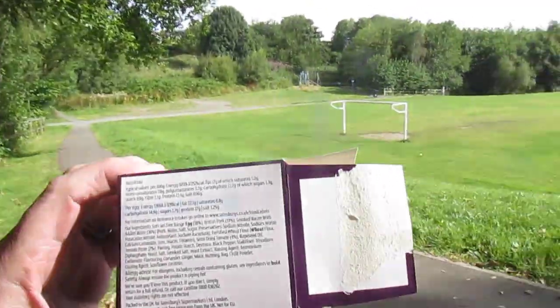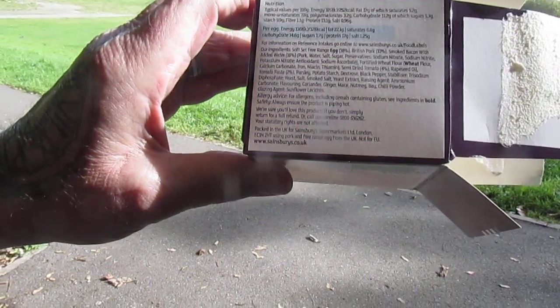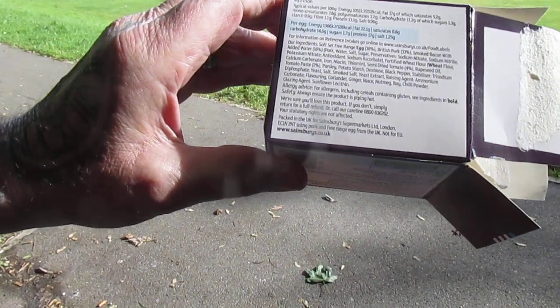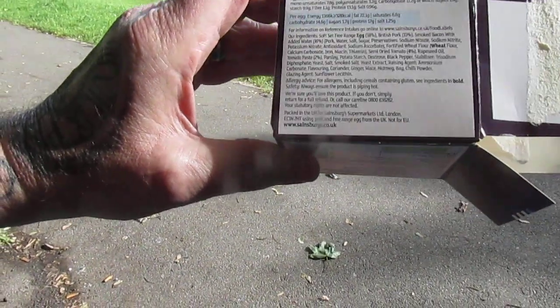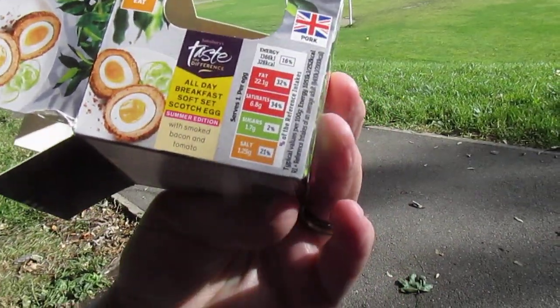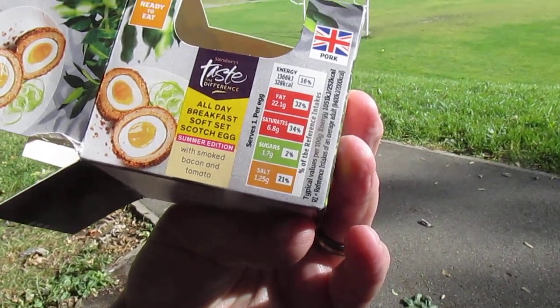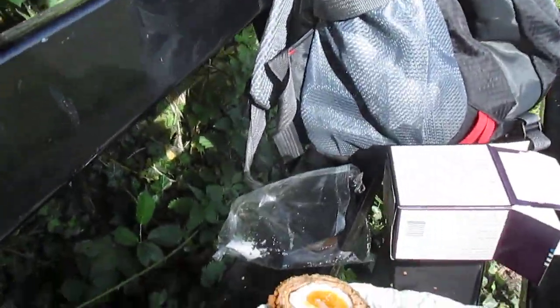I haven't actually got my glasses with me, so that's all the info I can read. It says pork — I can see that bit. £2.50. Smoked bacon and tomato. I knew I could taste the tomato, to be fair.